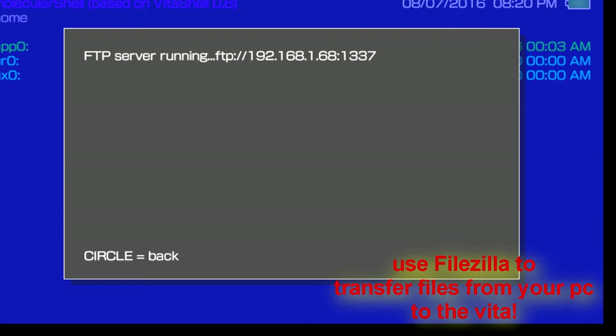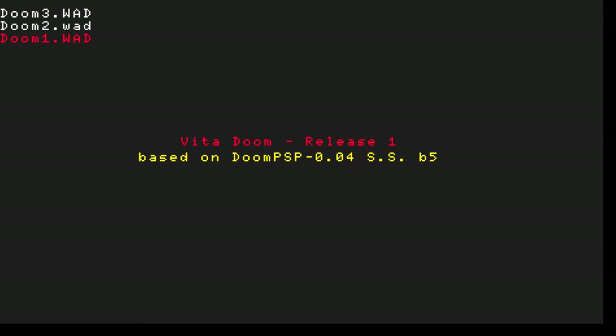What you want to do is transfer files to the very bottom folder there — it's UX0. That is where you want to transfer any jailbroken applications and emulators; they work straight from there. You can install them there. There will be a link in the description for you guys to go and find these applications. But once you do it, you'll basically be in a whole new world with your Vita.